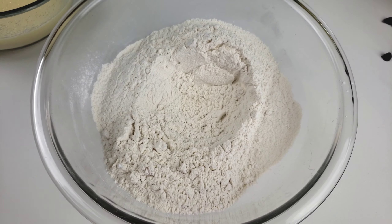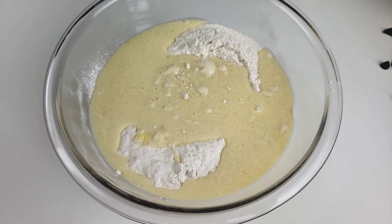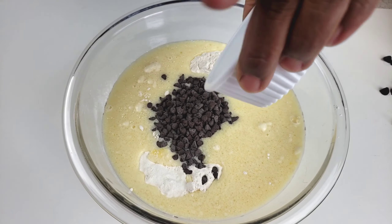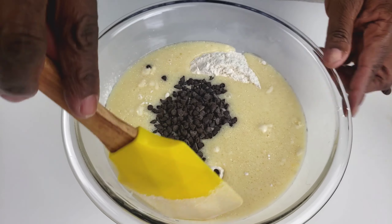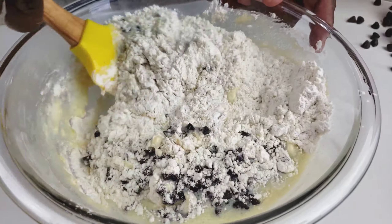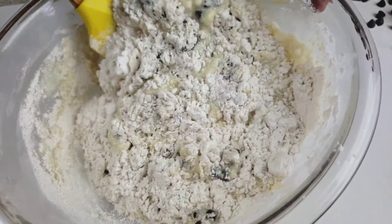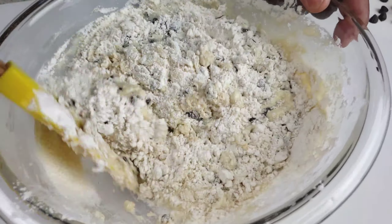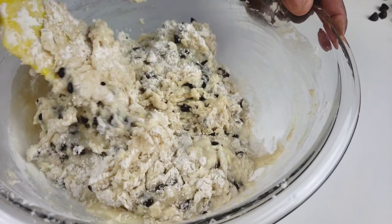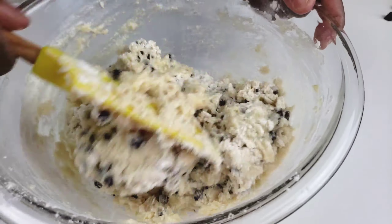Create a well in the center of the flour. Add the wet ingredients along with the chocolate chips. Using a spatula, mix just until combined. Do not over-mix. Just like so, guys. If you like this video so far, please give it a thumbs up.